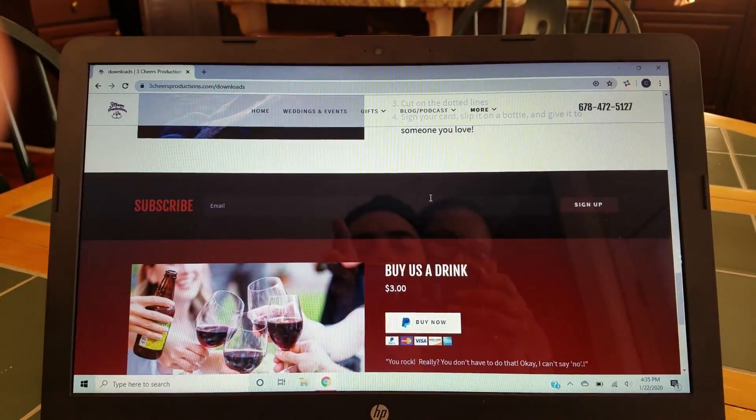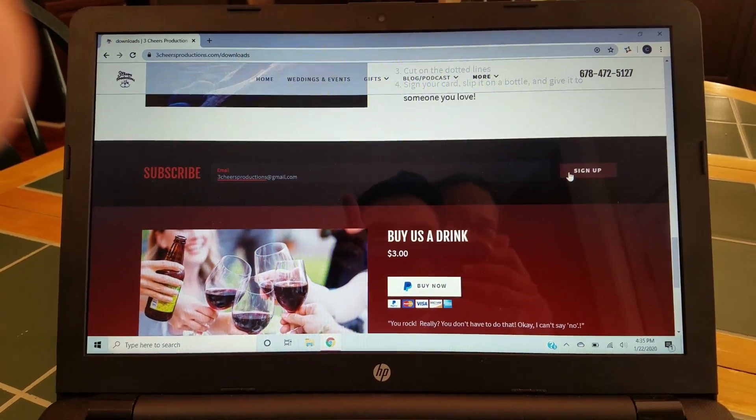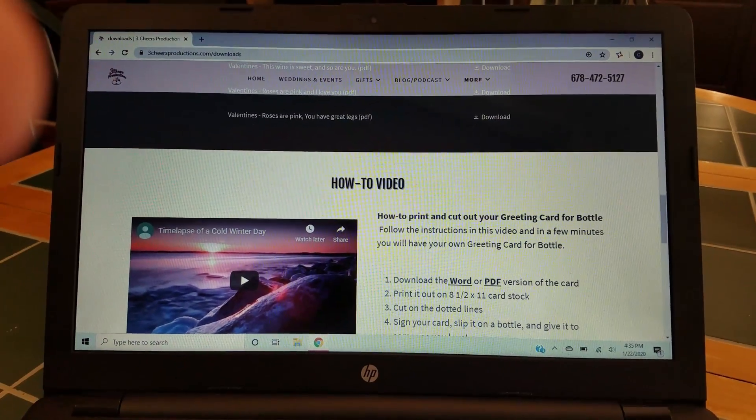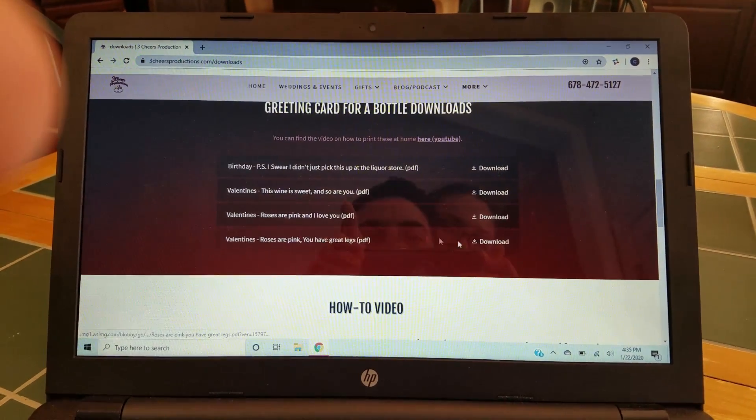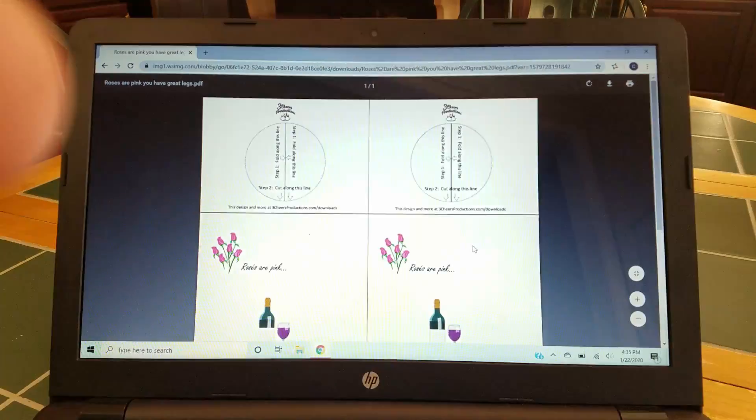Don't forget to subscribe. And then I like this one, and download that.